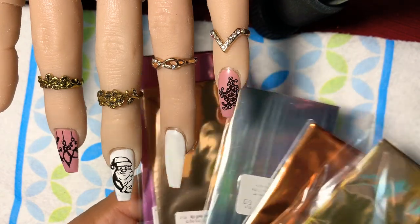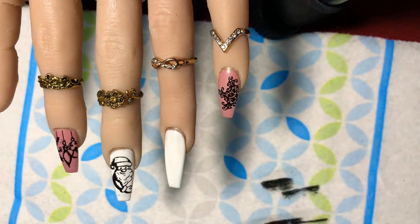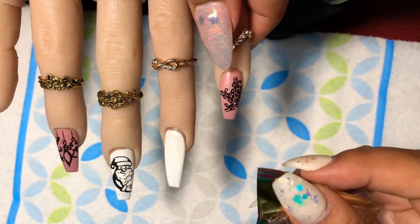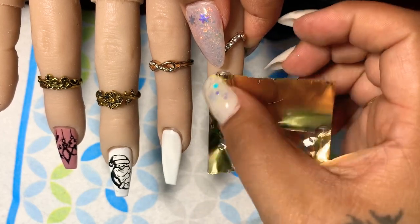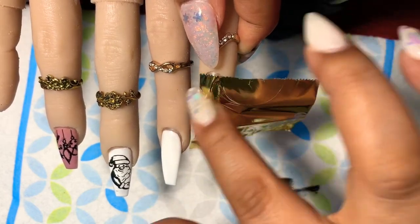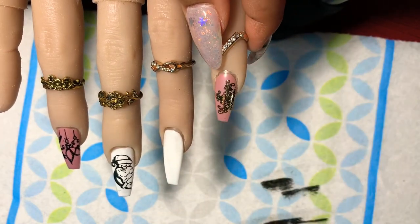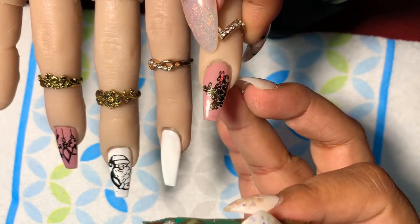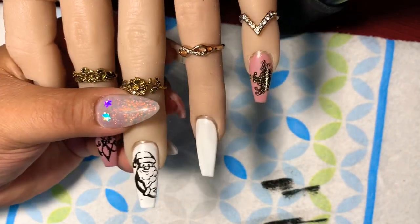These are all the foils I have and the one I'm going to use is the top gold one — these are the Magic Foils from Mora and they are super thin. I was scared I was going to rip the piece, but all you have to do is add the piece onto the nail, rub rub rub, then lift off and it's all there. It's super cool! If you haven't tried foil stamping, you've got to try it. Let's go ahead and do the Santa.